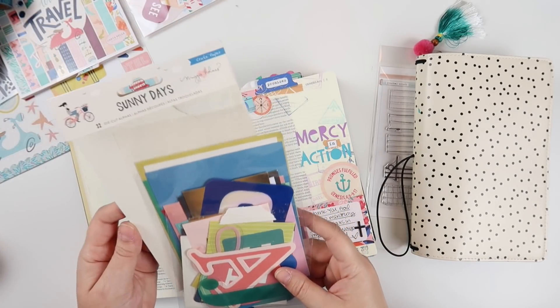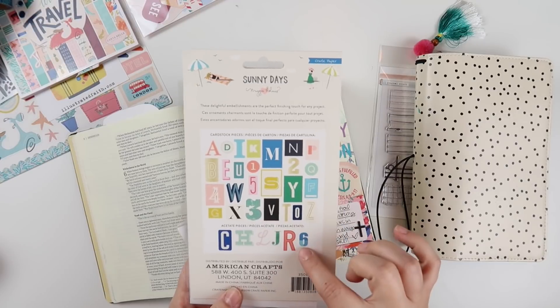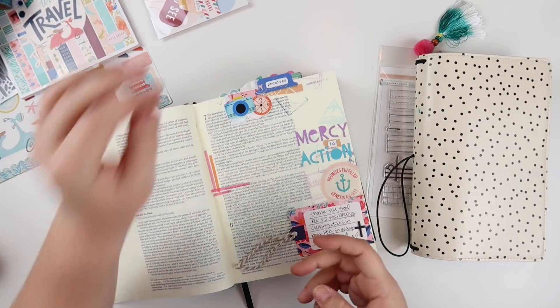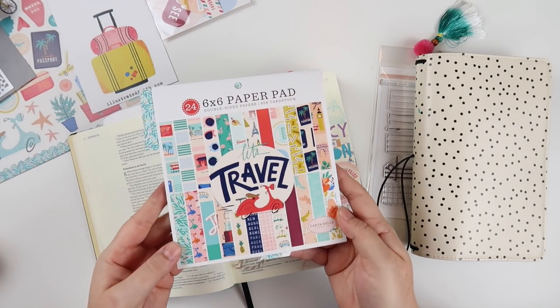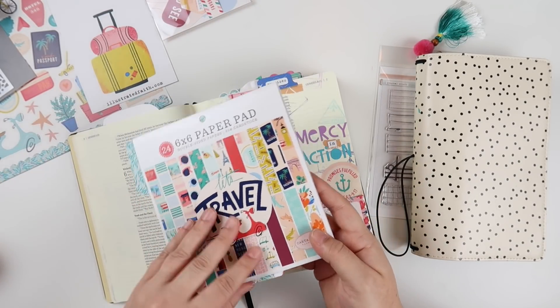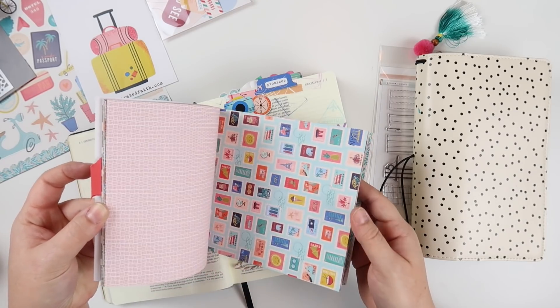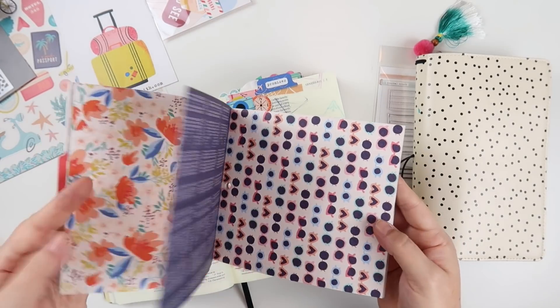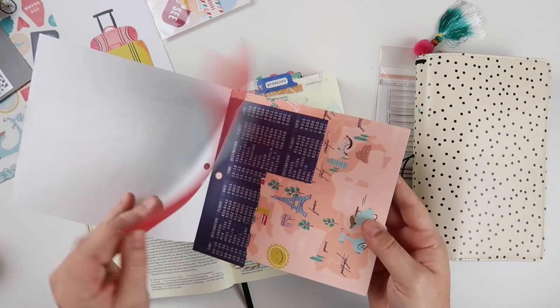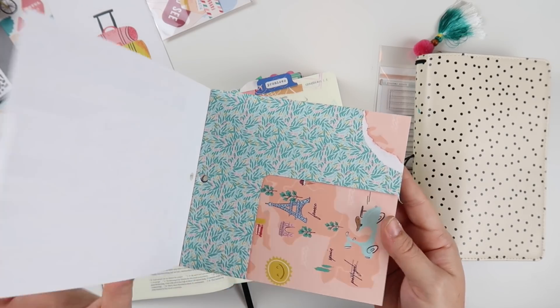One of those was these really fun Sunny Days die-cut alphas from Maggie Holmes — there are some really large alphas in here. And this 6x6 paper pad from the Let's Travel collection from Carta Bella is really fun. I've already cut into it. There are some really fun patterns like these beautiful florals and these sunglasses. And this is one of my favorites, this floral print here.